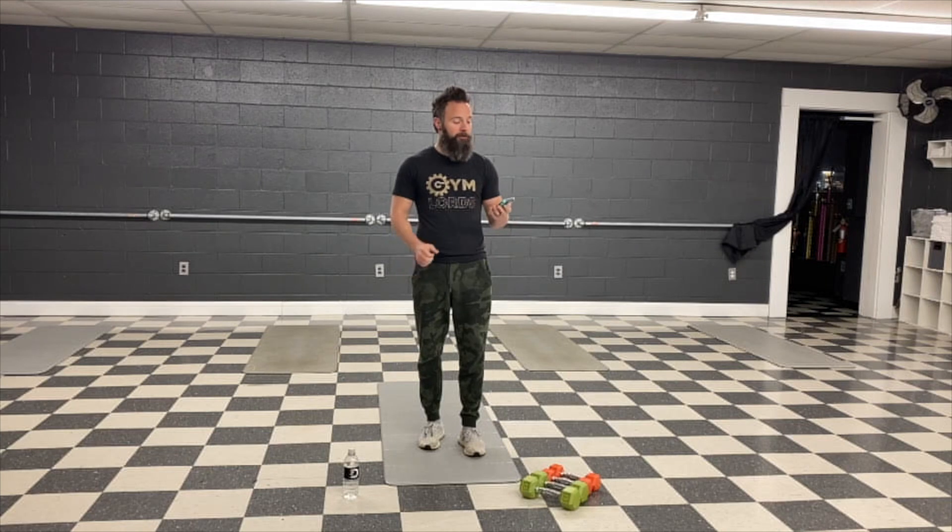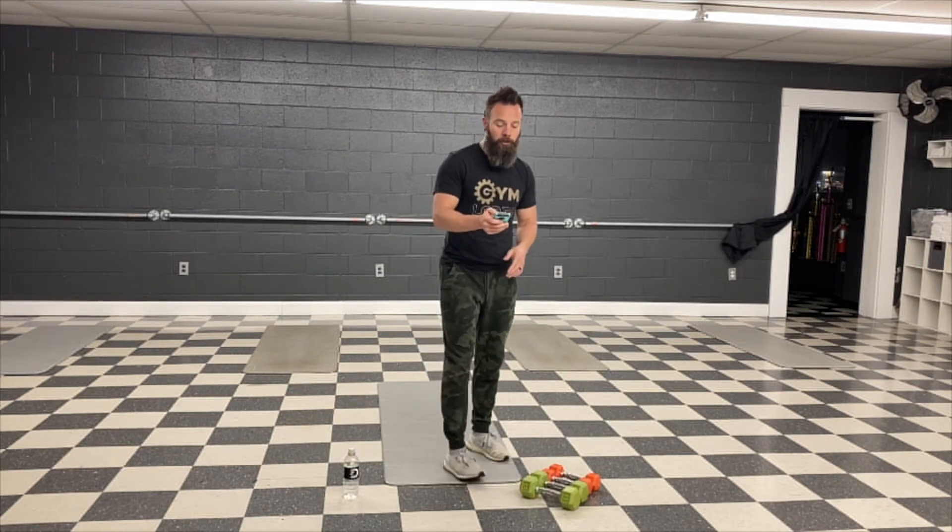We've got shoulder press, curls, kickbacks, chest fly, and rows. All you need is a stopwatch. We'll start with the shoulder press.